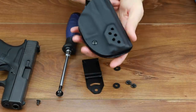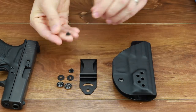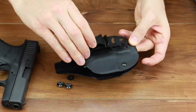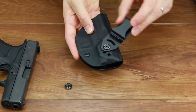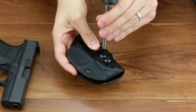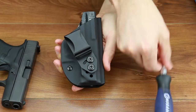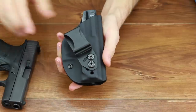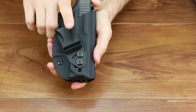You now see three settings to choose from to set your clip to the appropriate ride height. Before tightening down the screws, you can easily adjust the clip to the angle you want to carry at, and simply take the Phillips screwdriver and tighten down the screws until they're nice and snug. Don't over tighten because the two screws will hold the clip firmly in place.